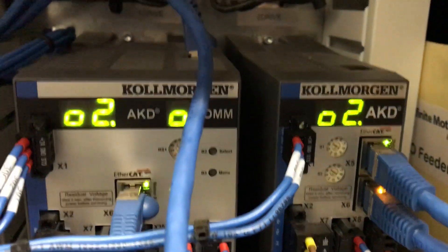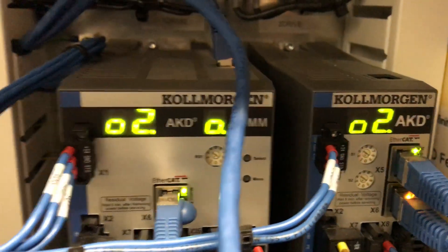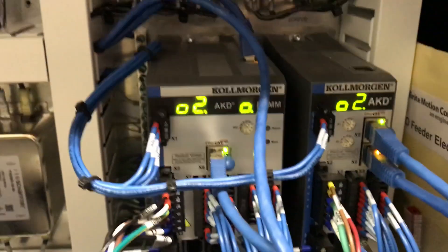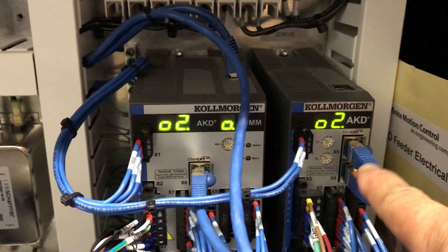If it's a non-e-stop fault, you'll see that fault code on the HMI, the touch screen. Now there are other faults — there are error codes. These are more serious. Error codes will be shown right here. This is the EtherCAT — this is the communications that runs the drives.